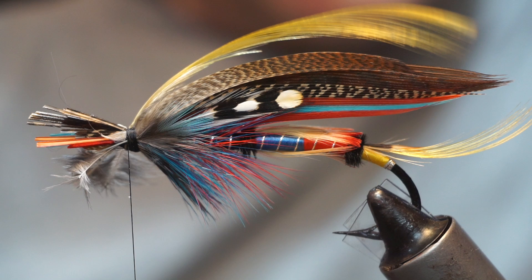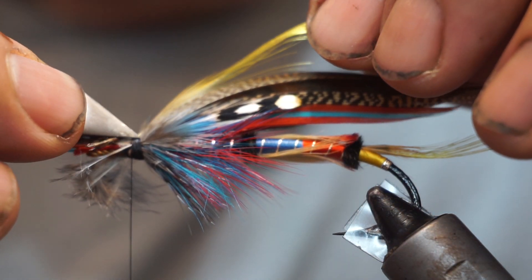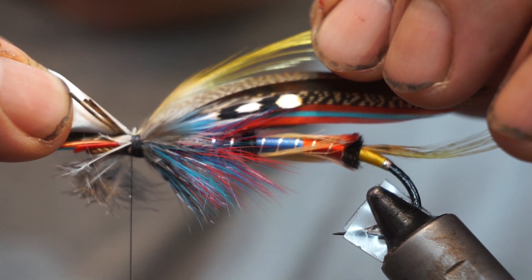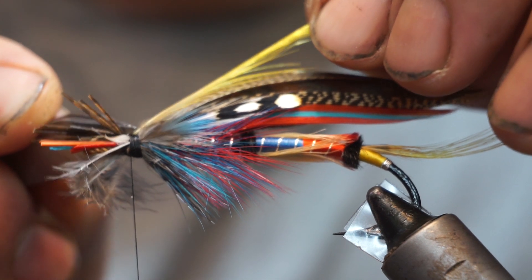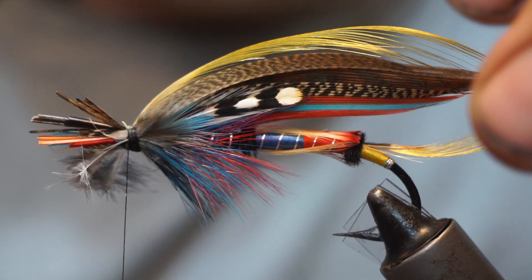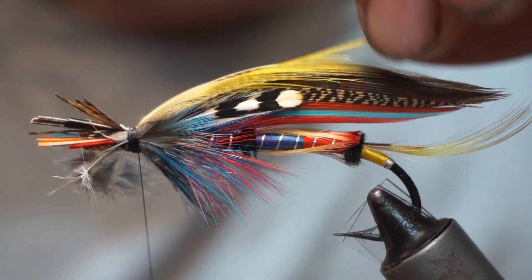I'm just going to make sure that the stock is sitting up on top there. I'm using the tweezers just to make sure it's positioned correctly. Once I'm happy that it's up on top, I'll just tighten down onto that and take it back.